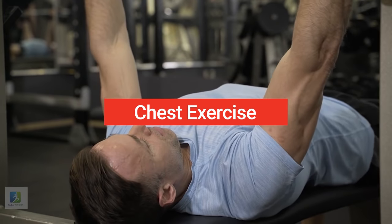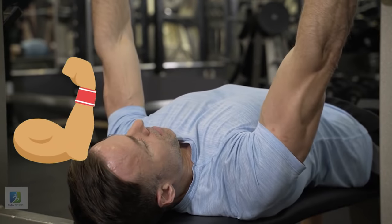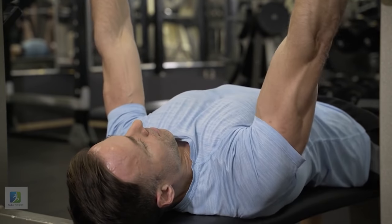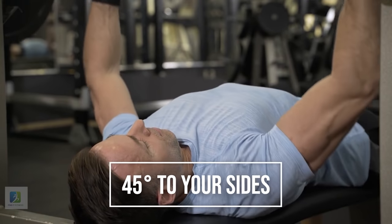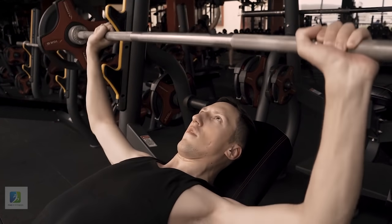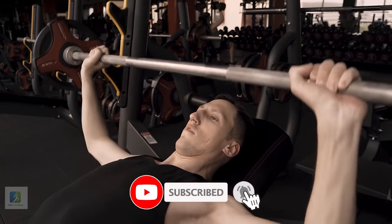10 Best Most Effective Chest Exercises. 1. Barbell Bench Press. Grasp the bar just outside shoulder width and arch your back so there's space between your lower back and the bench. Pull the bar out of the rack and lower it to your sternum, tucking your elbows about 45 degrees to your sides. When the bar touches your body, drive your feet hard into the floor and press the bar back up.